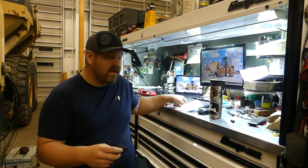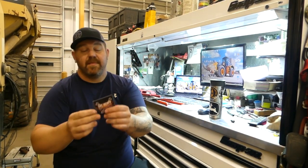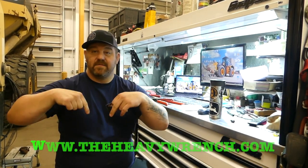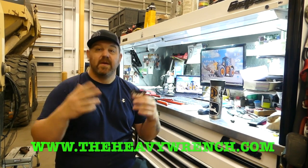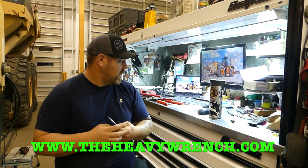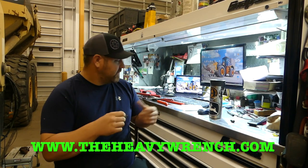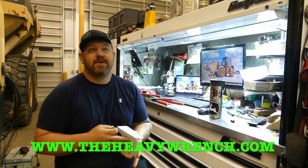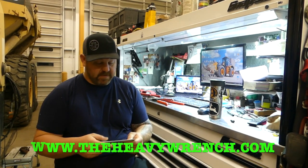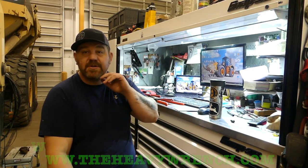There is going to be some merchandise available on TheHeavyWrench.com. I have some decals - they're three inches by three inches - and they will be for sale on the website. I'll try to post a link somewhere down below. Might be doing some merchandise stuff just to help out the channel and try to grow financially to help out more people, like we talked about on the live stream the other night. So check out those live streams.